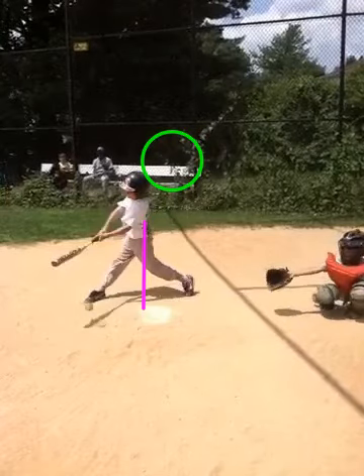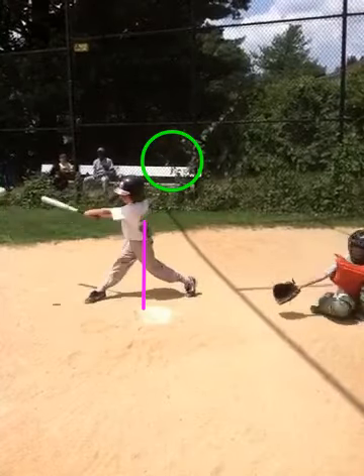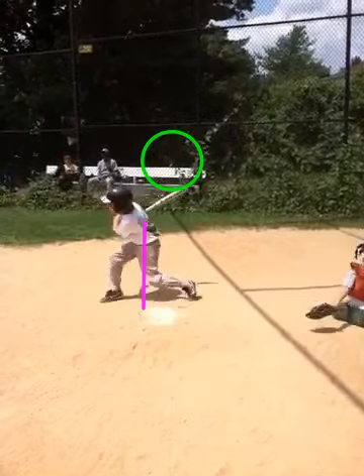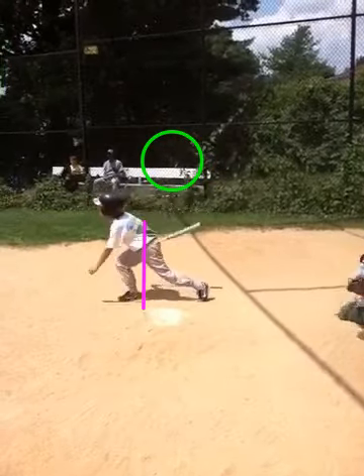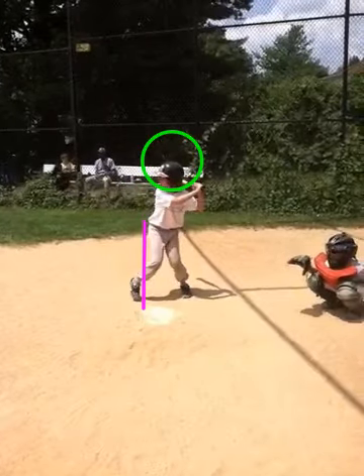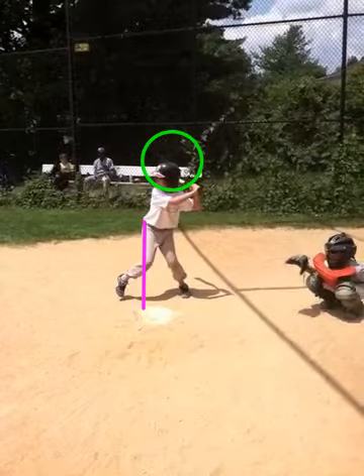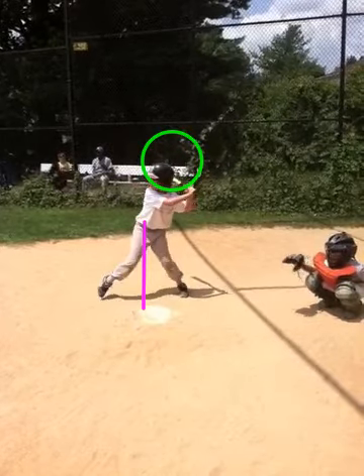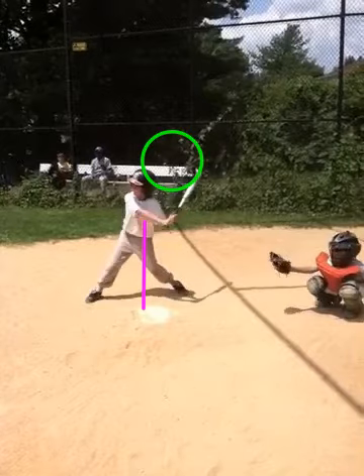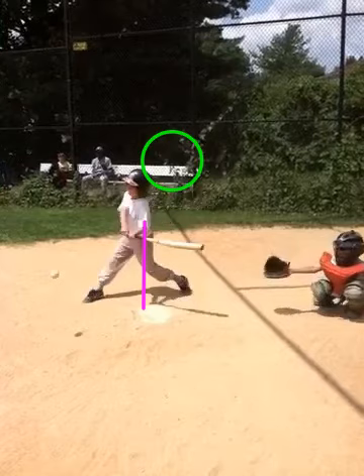The other thing we notice as we go through the swing is that you stiffen that right arm way too soon. Before contact, you do not want to get extension with the arms, but rather you want to get into a power V or bent arm posture. I will freeze frame it here and show you that you actually straighten that front arm, and that's going to prevent you from making consistent contact with the ball.